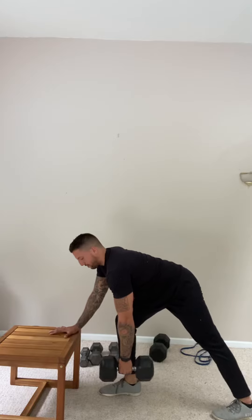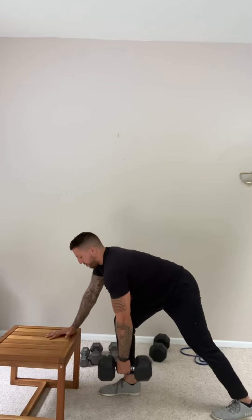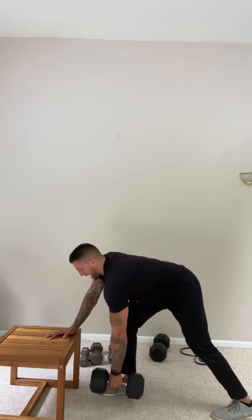What I'm doing here is getting a little bit of a stretch in the lat, so I can start to feel that stretch back here. Because this is my prime mover — this is the muscle I'm focusing on, right here, my lat. I'm gonna use my lat first, so I'm pulling from my lat and shoulder blade first. That's the muscle I'm using.